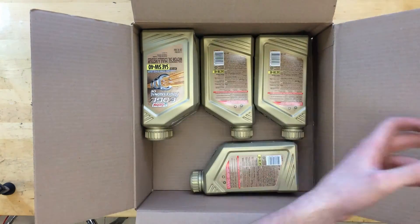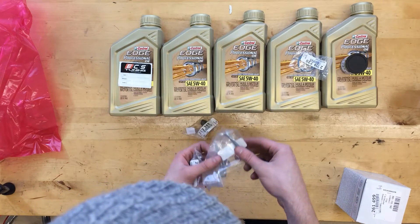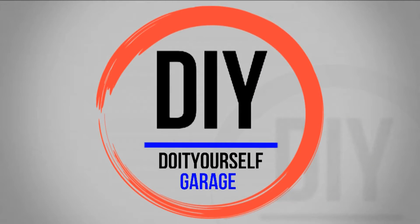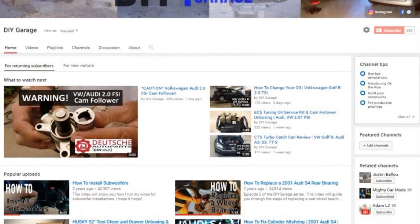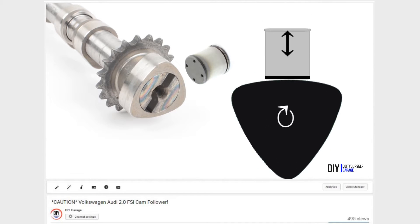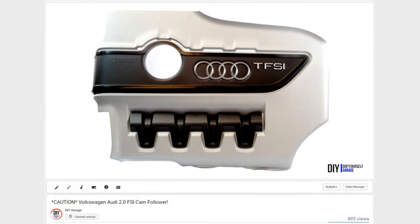Hola amigos, it's Matt here and as promised on Wednesday, today I'm going to be showing you how to check and replace the cam follower on your 2.0 FSI engine. If you've stumbled upon this video without watching my previous video, I'd recommend watching that one first. It explains what's going on here and why it's important to monitor this component on this generation 2.0 turbo Volkswagen Audi engine.